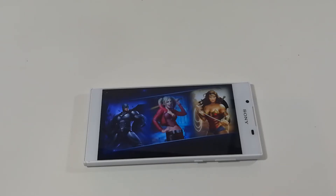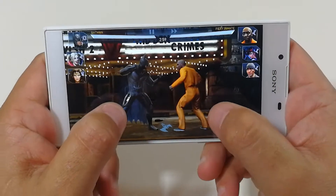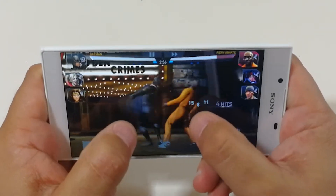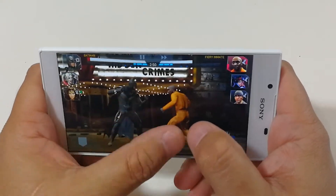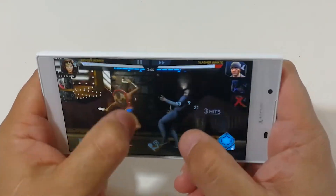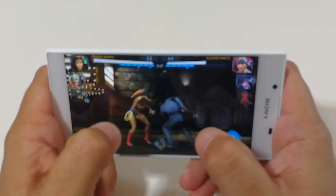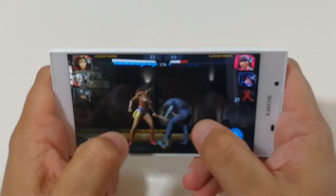Again, I'm not going to edit this part at all — how long it's taking is actually how long it's going to take. It's taking a little bit of time. Let's see if there's any lag or any type of hiccups. It just seems a little slower than the other phone. Oh, that was a little stutter there.